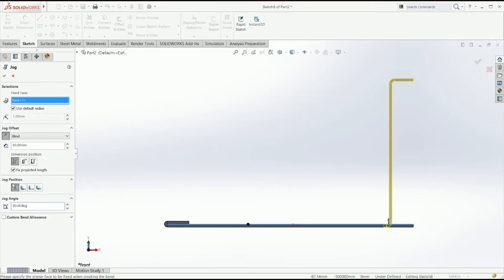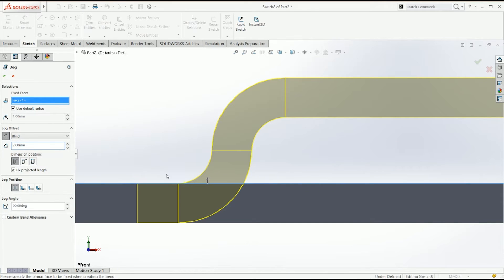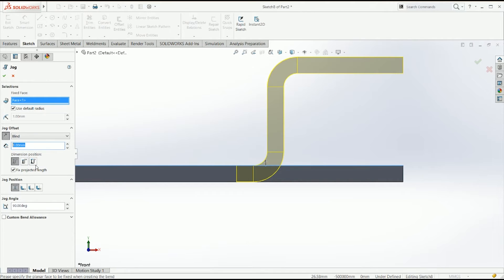You can change the jog angle here — let's just say 90 degrees. The only thing you have to be careful of is your radius, because usually a close radius will be done by a Wilson wheel, but if you want a bend that would mean you're going to have to change the radius. The dimension of the offset will be defined by this — let's say 5 mm.